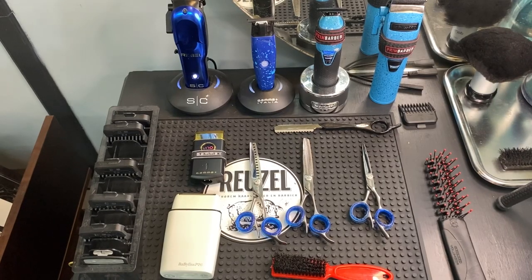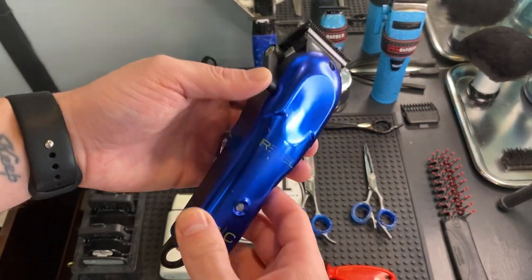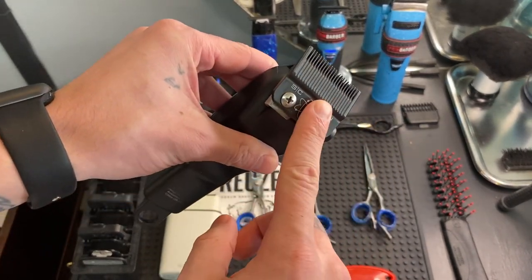But today we're just going to go through my station and kind of see what tools I use and why I use them. First up, we got the Stylecraft Rebel Fusion blade.